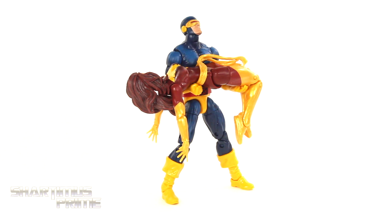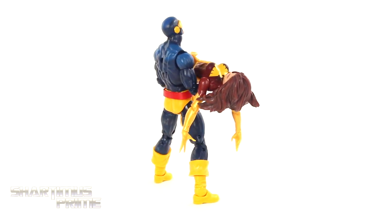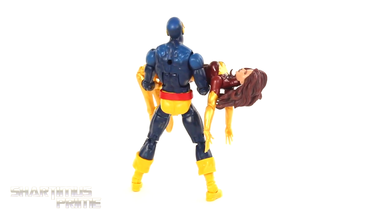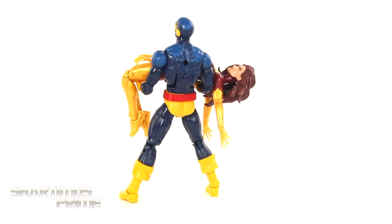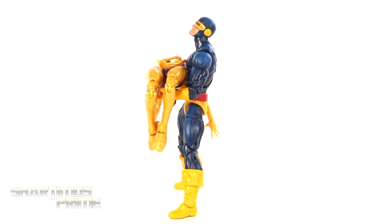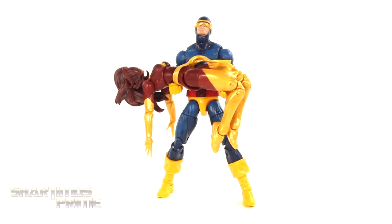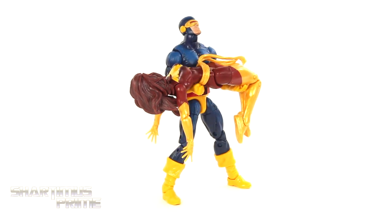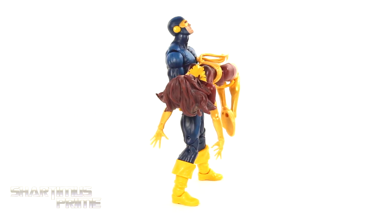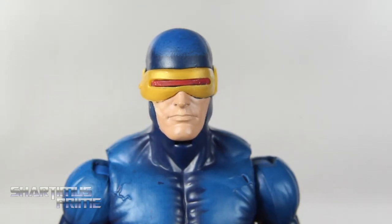Here are the figures out of the packaging, and I gotta say thanks again to Hasbro for never stopping with the X-Men figures. They've consistently put out X-Men figures throughout the years — maybe not always in great abundance, but they've always been releasing X-Men figures, and I love that they've given us this two-pack. I first want to get a closer look at the Cyclops figure, and then next we'll take a look at Dark Phoenix.